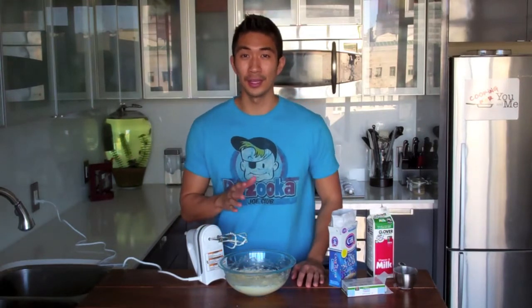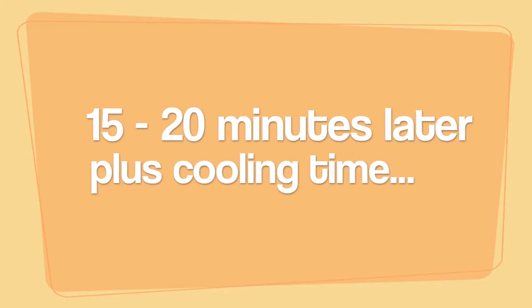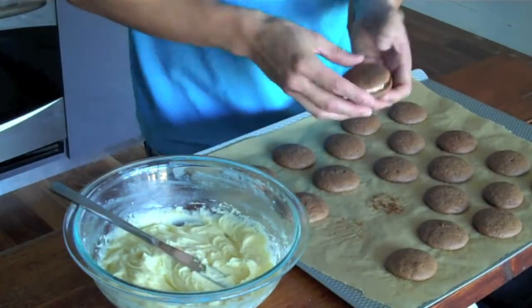My vanilla cream cheese frosting is finished. Now all I have to do is wait for my whoopie pies to finish baking and cooling. My whoopie pies were in the oven for about 15 minutes and they've been cooling for about 45 minutes. I made my vanilla cream cheese frosting and now it's ready to put them together and give them a taste test.